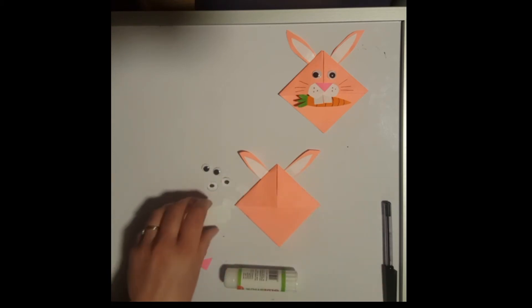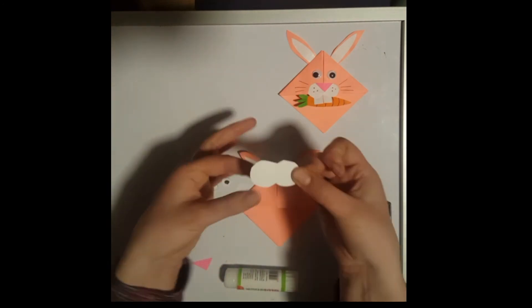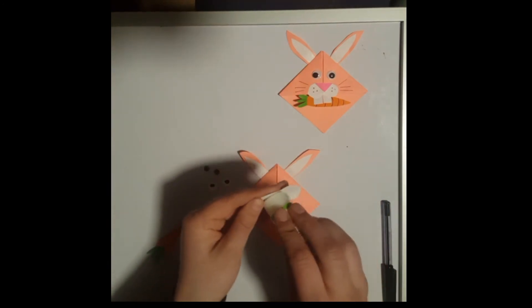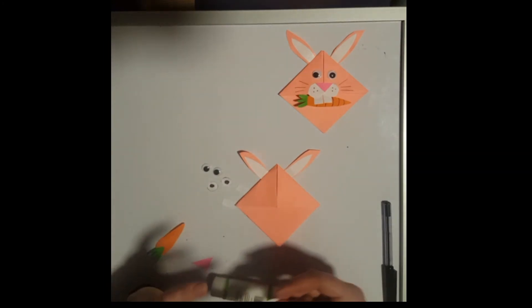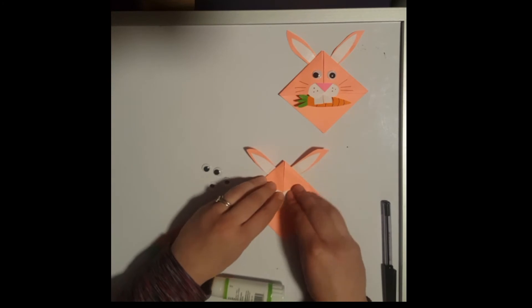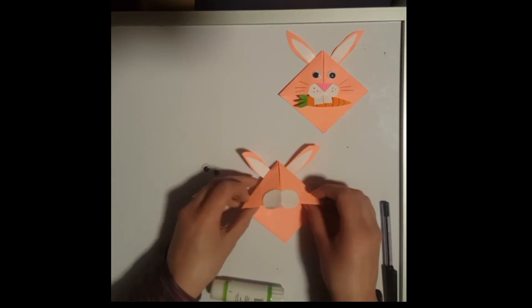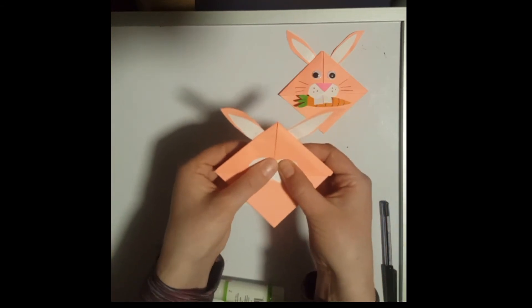Next I would start with his muzzle, so I'm going to take our little figure-eight shaped piece with plenty of glue. I put this overlapping so it'll be halfway between the top pocket and the bottom. You can see it's just overlapping over the edge there.